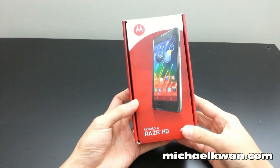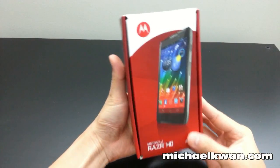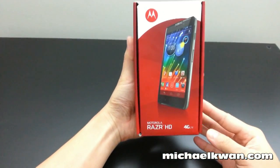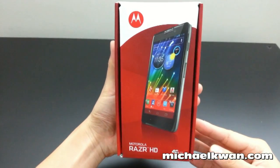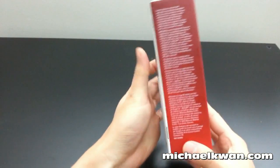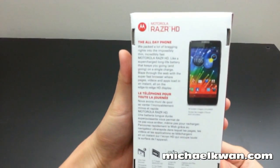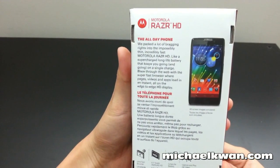The box itself is actually pretty attractive with the red and white and clear Motorola branding. You can see the phone on the front. On the back it reminds you that this is an all-day phone — one of the key selling points of the RAZR HD.